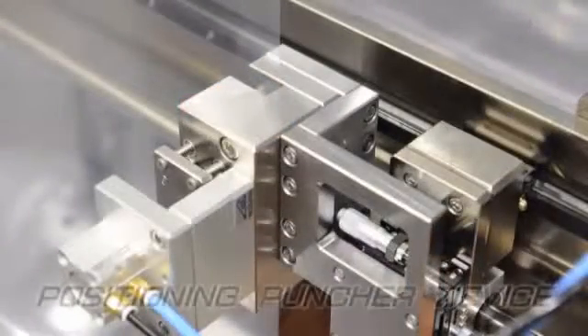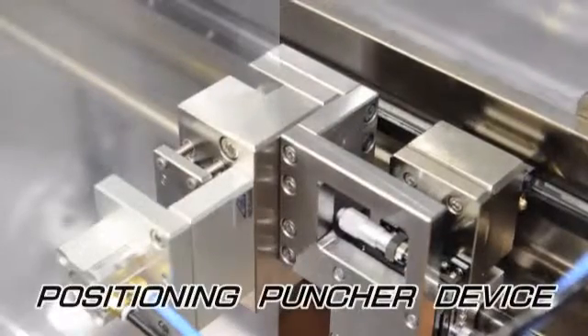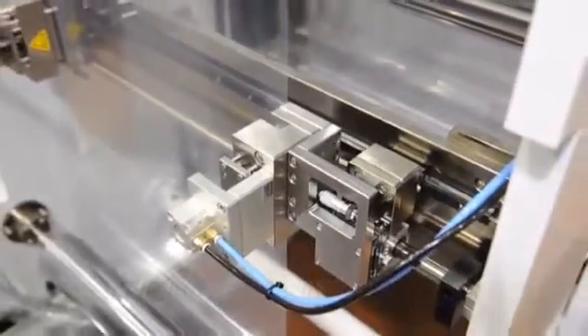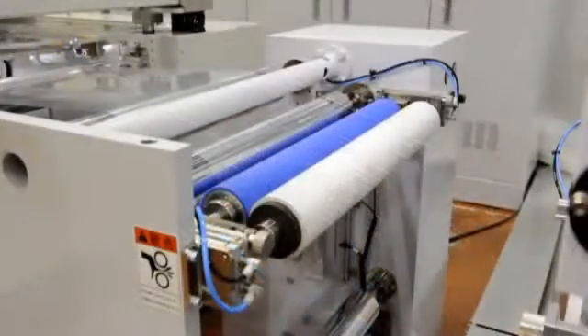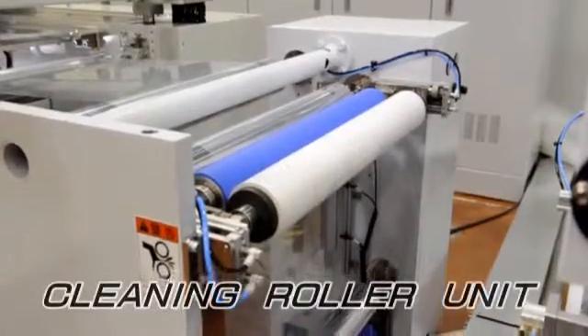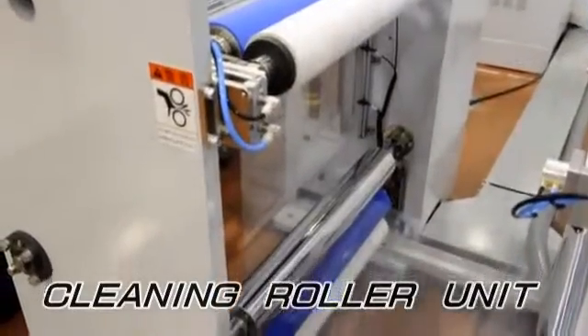The printed register marks are used for CCD camera alignment, but punched holes can be used for that purpose instead. The punching device can be fitted on the MSDR-60 as an option. A cleaning roller is equipped to remove dust on the film's surface before printing, and the equipment cleans both sides of the film.